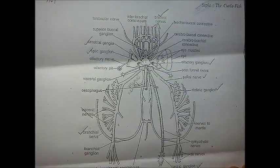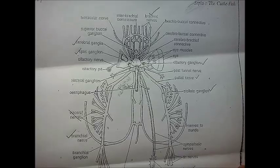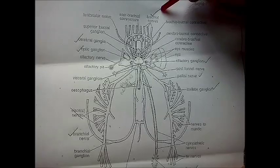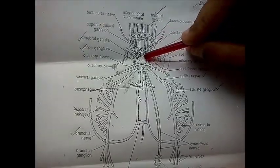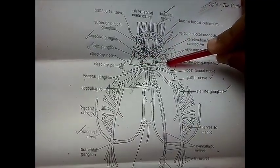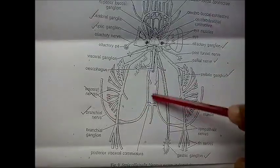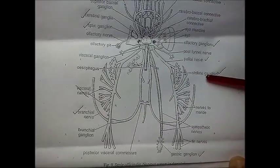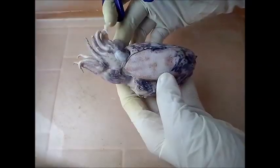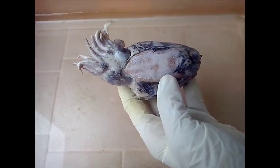Today we hope to expose the following structures. At the anterior end we have the brachial nerves. We will be able to see the cerebral ganglion, the optic ganglion, the olfactory ganglion, the brachial nerve, the stellate ganglion, the pallial nerve, and the gastric ganglion.